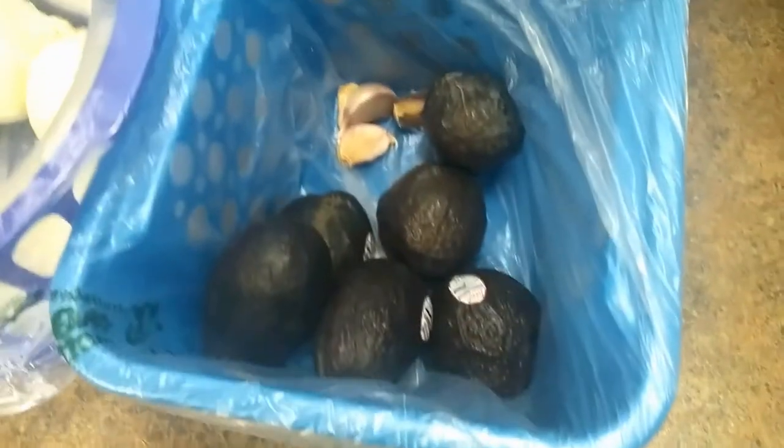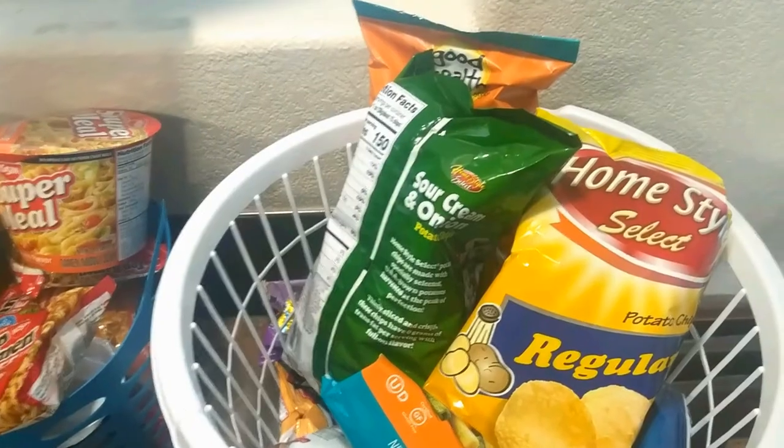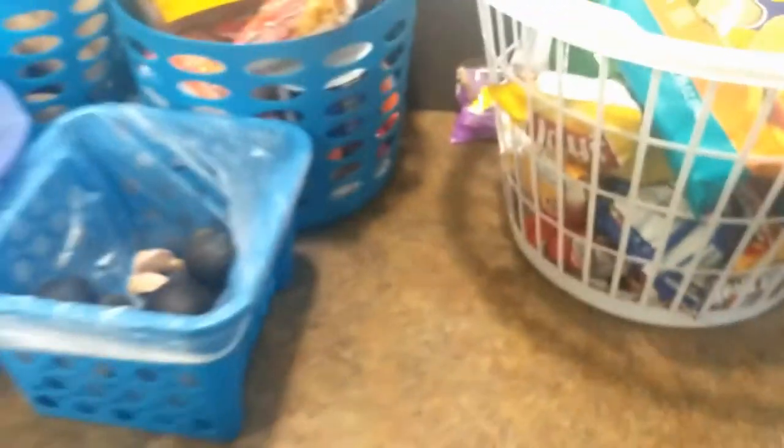We also have baskets from the Dollar Tree for our pantry — potatoes, onions, garlic, and avocados each have a spot. We keep soups in one basket, and the big one is for snacks and chips for when we have company or for lunches. That's our overall organization system! I hope you enjoyed this video — give it a thumbs up, comment your favorite Dollar Tree organizing item, subscribe, and I'll see you next time.